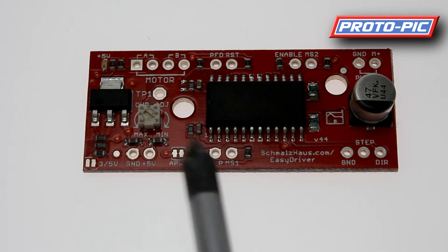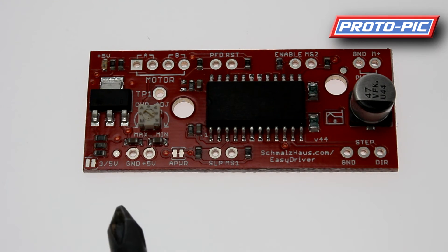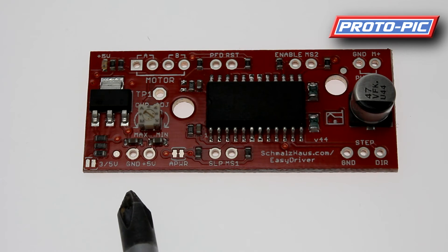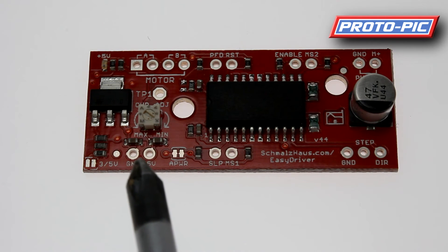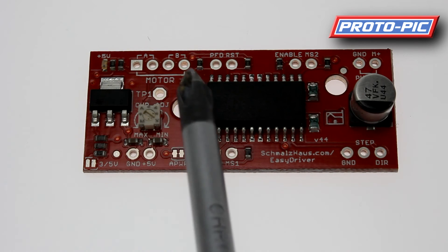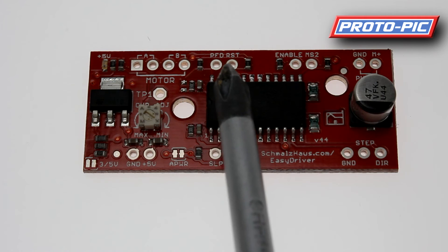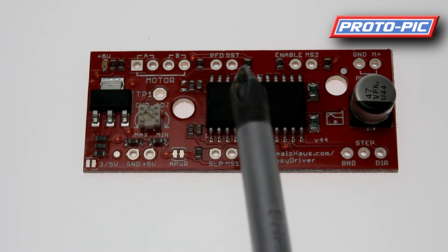You also have a sleep and MS1 on the board. MS is for microstepping — by checking the datasheet and following the instructions you can change what mode the unit operates in. You've also got a ground and a 5-volt output. As long as your microcontroller is using less than about 100 milliamps, you can run it from these two pins. If it's using more, it's not worthwhile loading this regulator — leave these disconnected and run the project from an external power source. Along the top, we have A and B for the motors: A is one coil and B is another coil. You also have PFD and reset, which you'll generally leave alone as they're pulled to the required levels by onboard resistors.